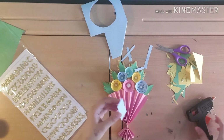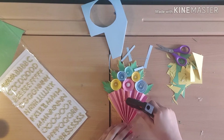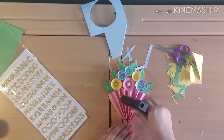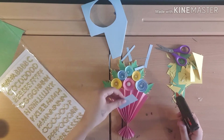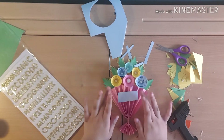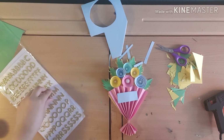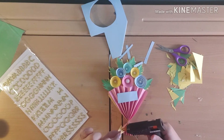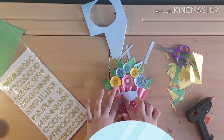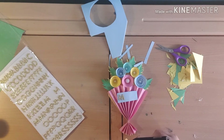Now it's time to stick that on — just put a couple of lines of glue along these. That fits perfectly! Now that we've got this little extra piece of paper on, let's stick these letters on. The stickiness has gone a bit, so let's add a tiny bit of hot glue. MUM!